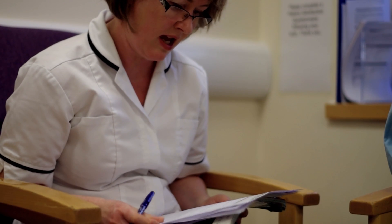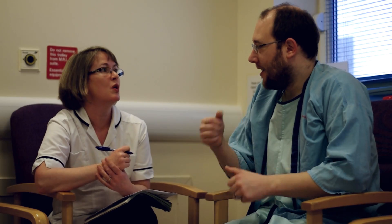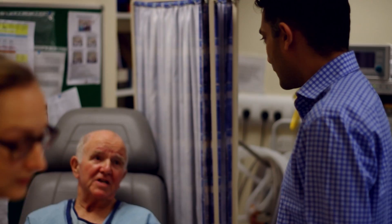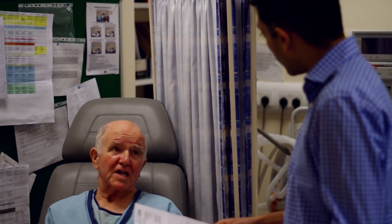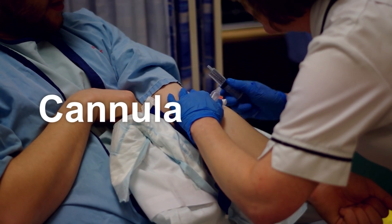Before your scan you'll be asked to change into a hospital gown and the radiographers will run through a safety checklist to make sure it's safe to give you the dye and to make sure you don't have any pacemakers, metal implants, or foreign bodies. This is really important for safety — please let them know if you have any of these or if you've ever been injured by a metal foreign body such as shrapnel.